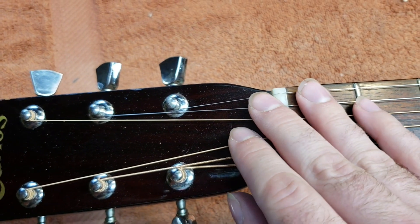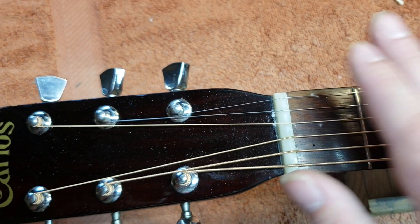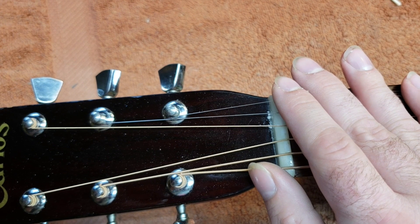This is kind of a lower-end guitar from probably the late 70s or early 80s, and so they didn't bother spending the time to do that.